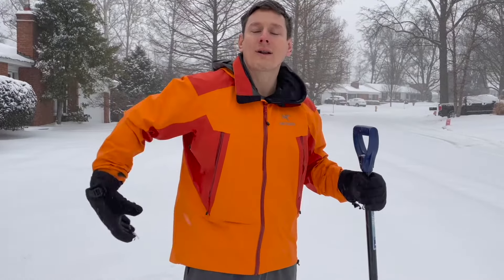All right, it is Dr. Oguyen here. Today, I want to give you some safety tips on how you can shovel your snow without injuring your spine.